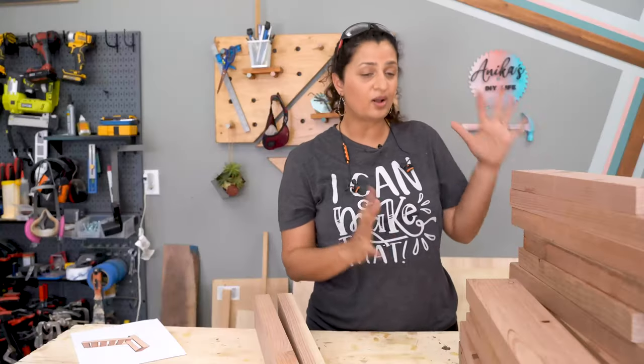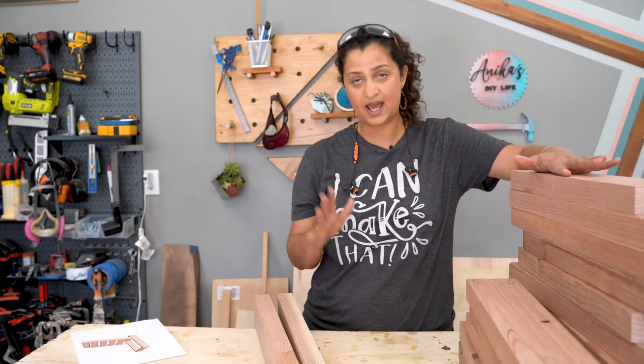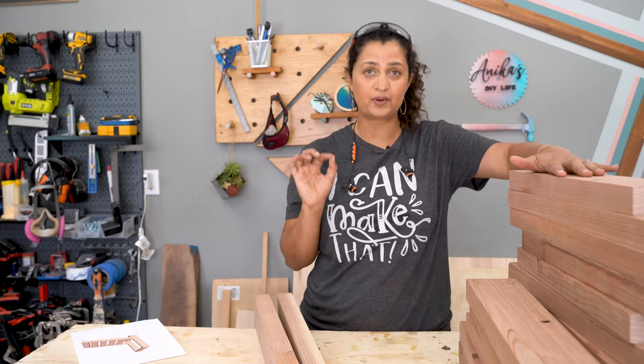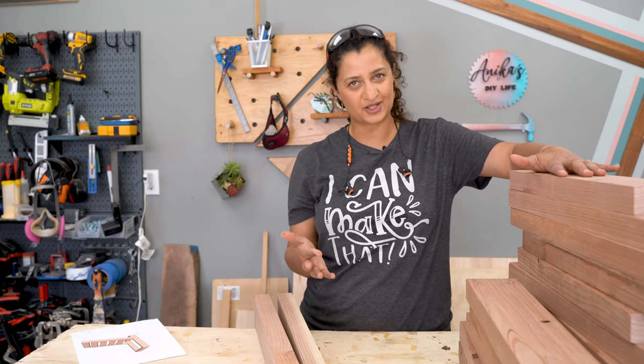We've got all the boards cut up, sanded, and ready to go. The thing with this project is that I am going to be using a few different types of joinery techniques to make sure that the project is not just super sturdy, but also looks good.